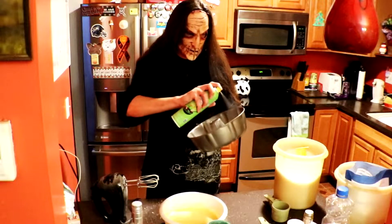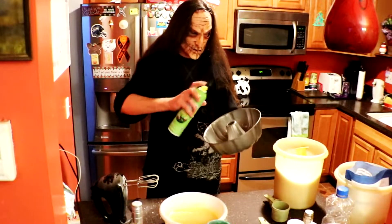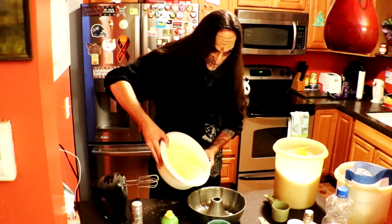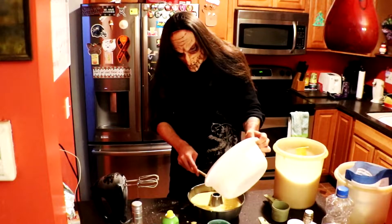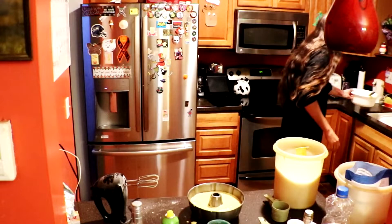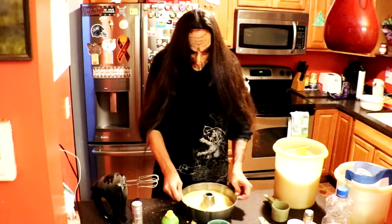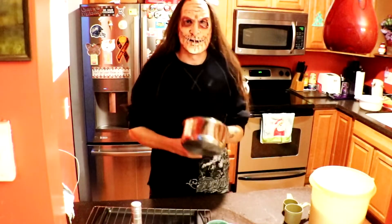Alright, get your little bundt pan, spray it in there, and time to pour it in. Got it all in Bob? Make sure you got it all. Alright, time to bake it — 325 degrees, and cook it for 55 minutes.